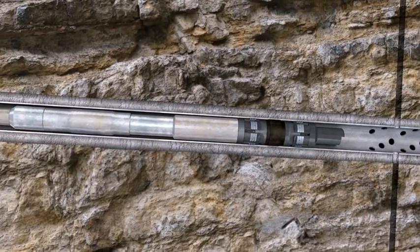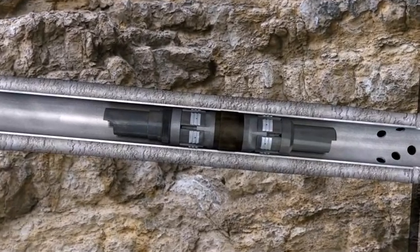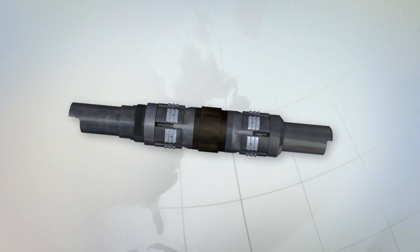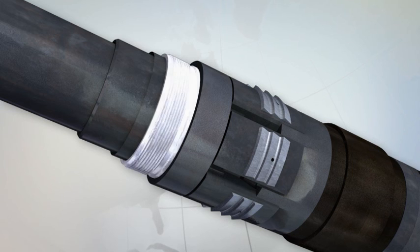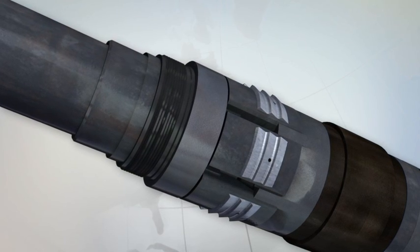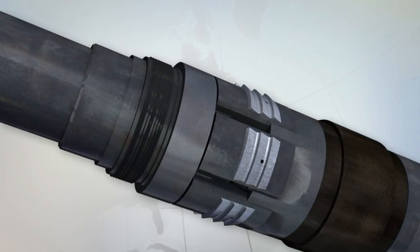The bottom hole assembly is then pulled back up hole to commence the next operation. Shear pins tend to flex, thus changing the shear area and creating an inconsistent final setting force. Baker Hughes composite plugs use shear rings, which utilize a threaded connection, providing a secure link from the tool to the rest of the bottom hole assembly, and in addition provide a more consistent shear area.